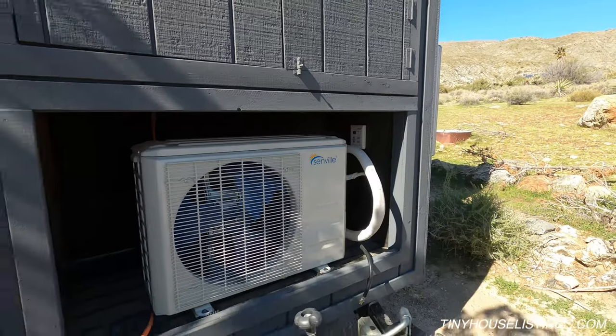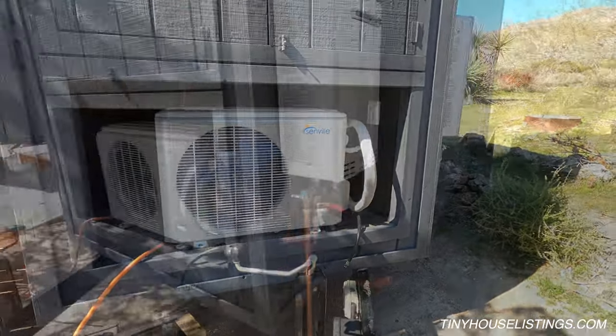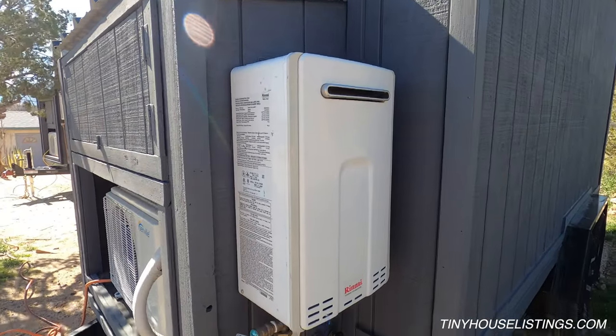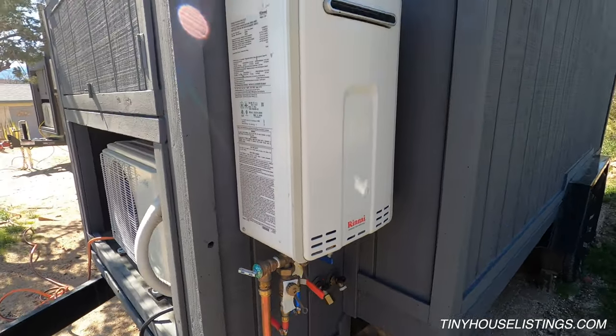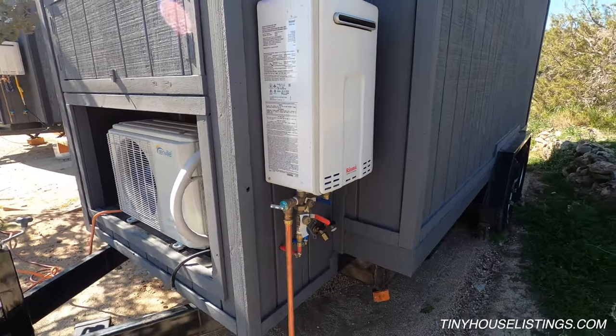On this 14-foot tiny house we used a 12,000 BTU mini split as well as a liquid propane on-demand outdoor water heater. This water heater delivers unlimited hot water and also ensures that any kind of fumes or gases are left outside.